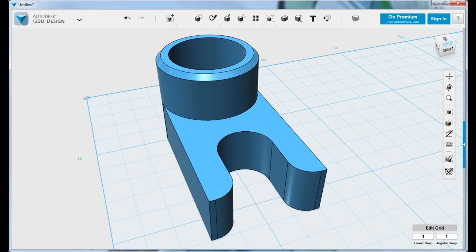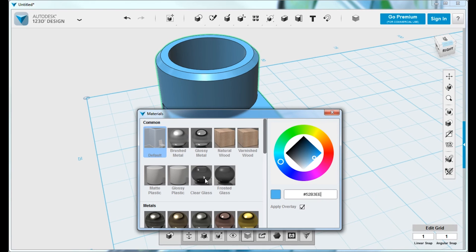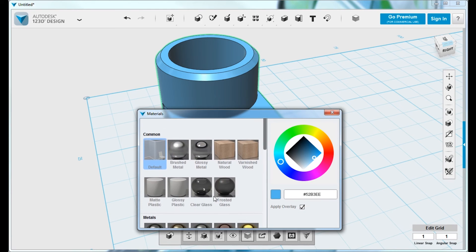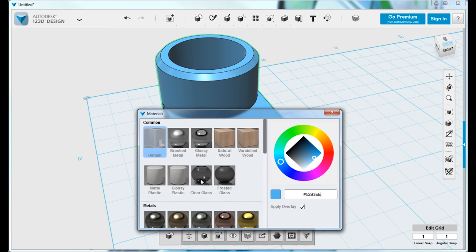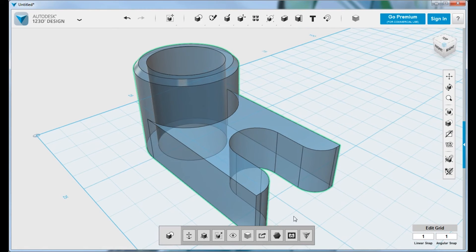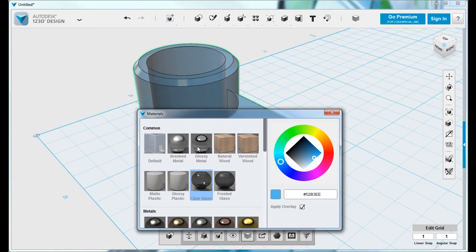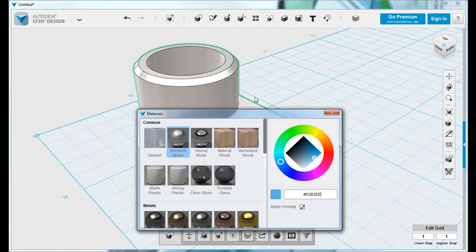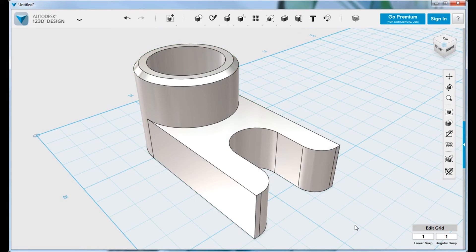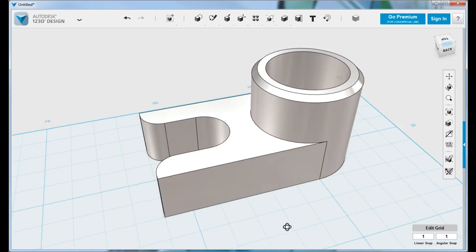With our part complete, we can use the material option to change the color and transparency to give it a more realistic look. For example, we could select clear glass and the part becomes transparent. If we return to the material dialog box and select a different material — in this case brushed metal — you can see there's a little more reflection on the part, making it look more realistic.